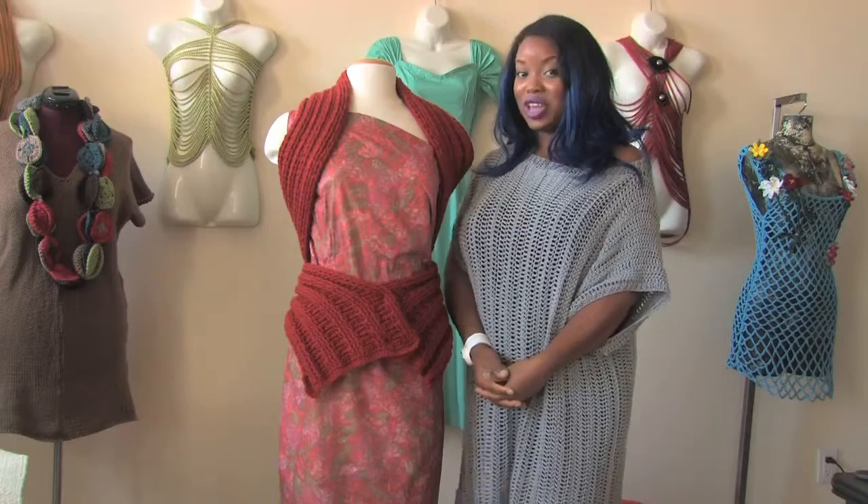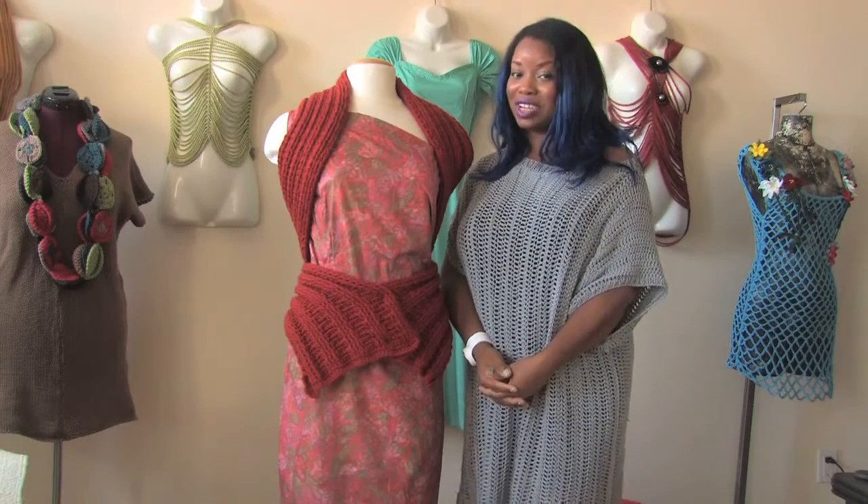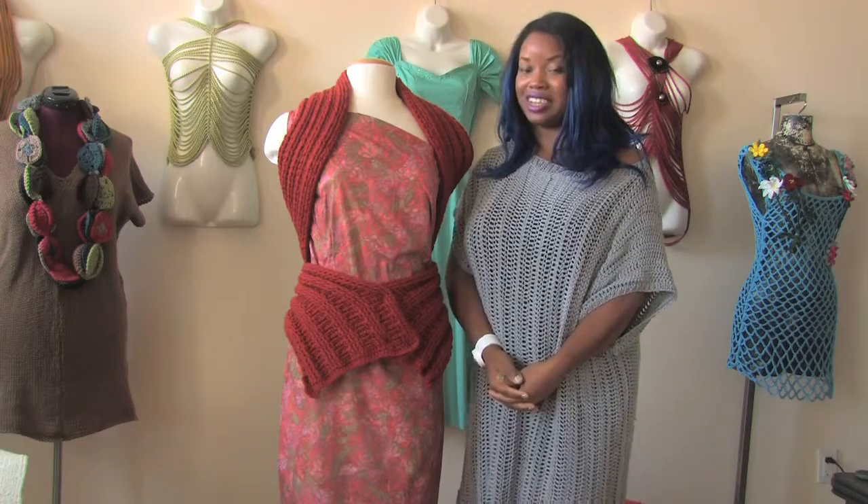And this is how you cover the shoulders with a scarf. Thank you so much for watching. I'm Renaissance Austin, knitwear designer. See you next time.